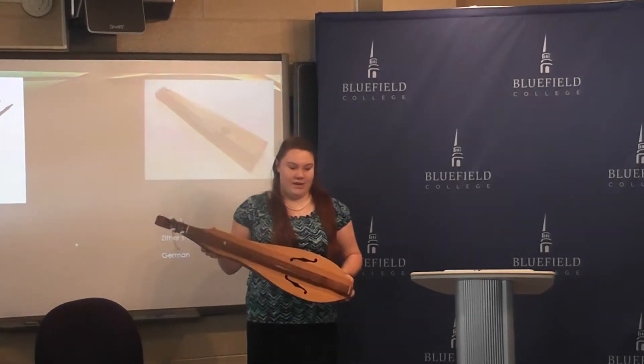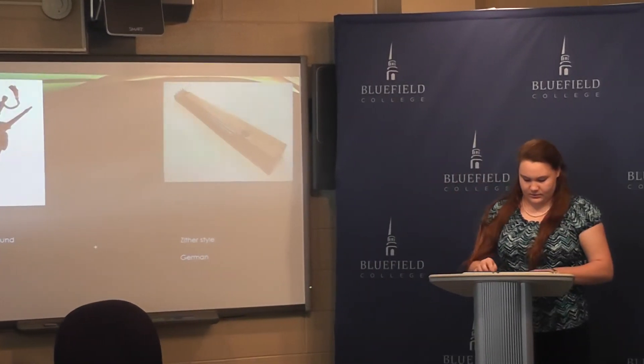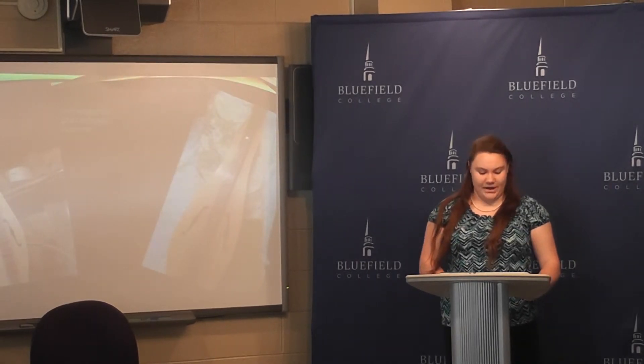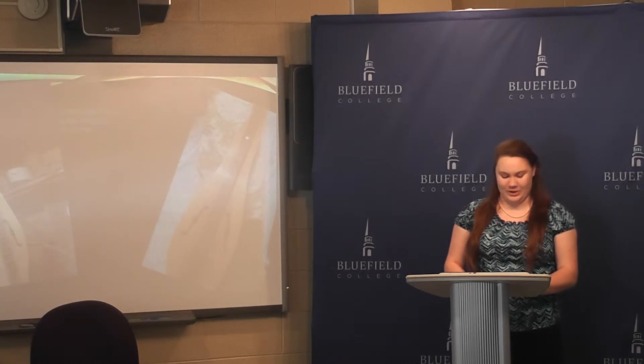This is one that my father made. Now that we know a little bit about the history, we can talk a little bit about the make of a dulcimer. There are two common shapes: the hourglass shape and the pear shape. There are many other shapes out there, but those are the most common.